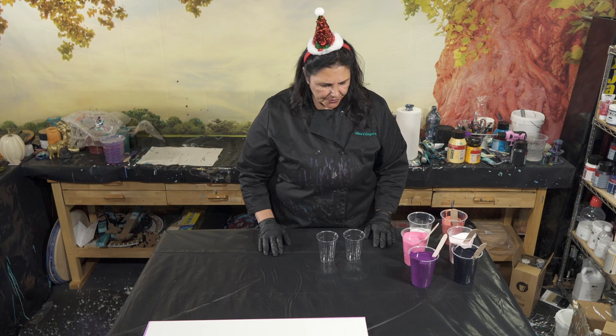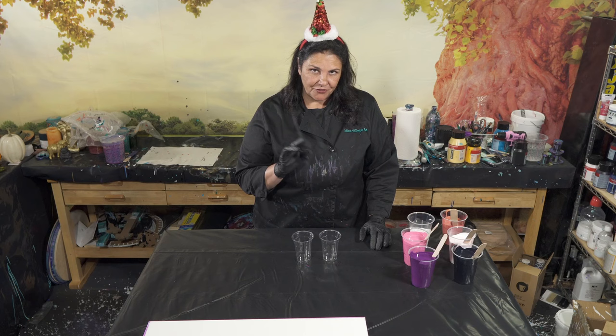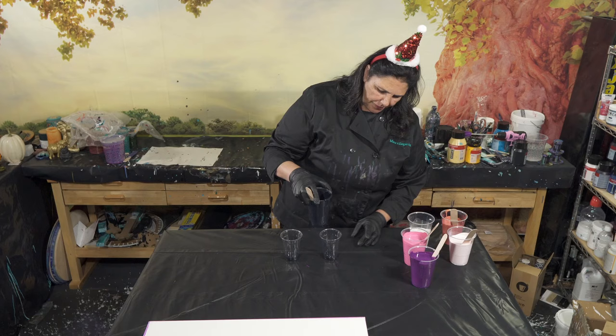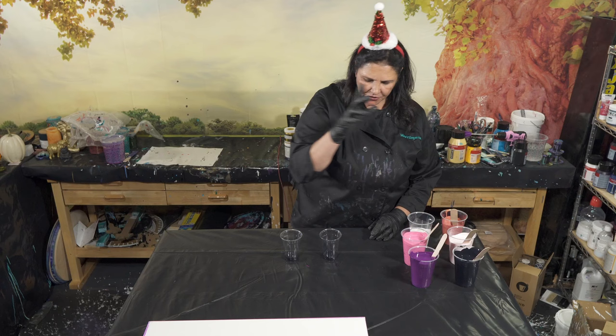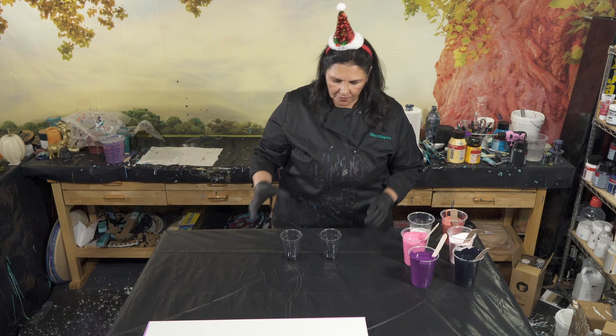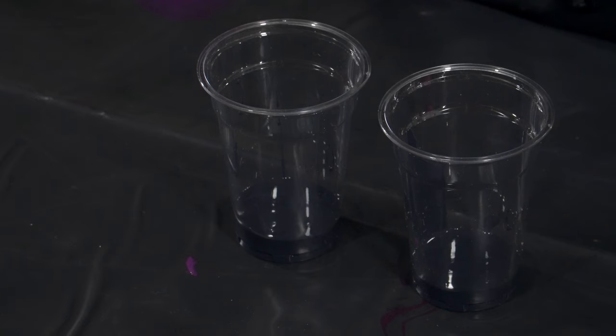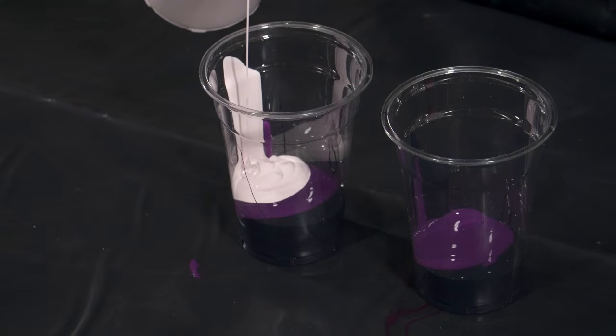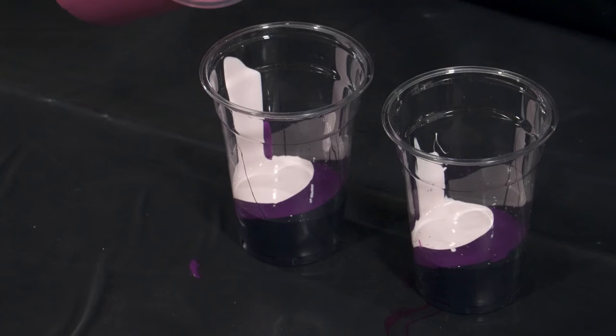We need about 16 ounces of paint for this canvas. These are nine ounce cups, so we're going to layer a couple of cups and then do the wanderlust. I want to try something a little different - a slight variation. For the wanderlust, I like to start with a thicker layer of the Prussian indigo color at the bottom, because when the cup ends you get that nice dark space. We're also going to put a thicker layer on the very top, and a little bit of this permanent violet dark.